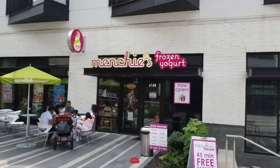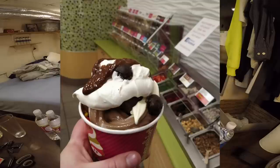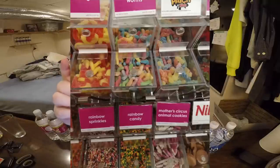The Menchie's water I got a couple days ago. This is from a frozen yogurt store called Menchie's. It's similar in that you get to pick your own toppings, pick your own ingredients, and customize your own frozen yogurt. So this is frozen yogurt, and HoneyGrow is salads, but it's still similar that you get to customize your own thing. And this is just their own branded bottled water.